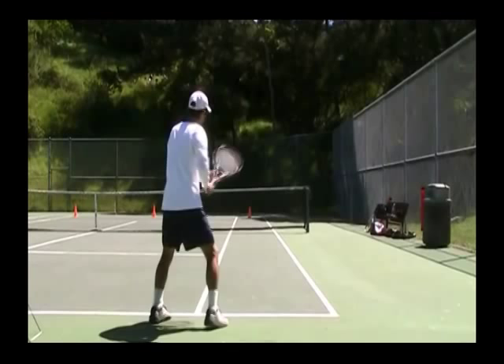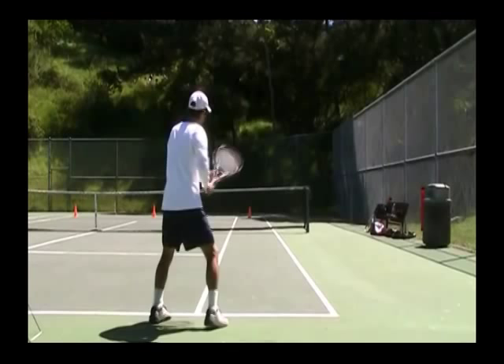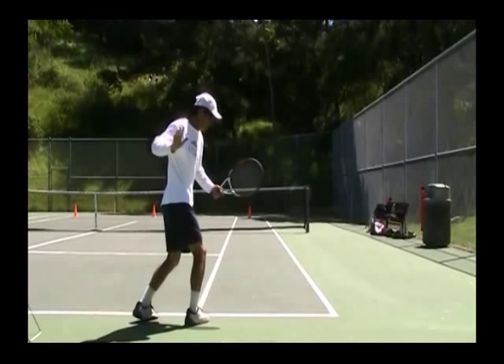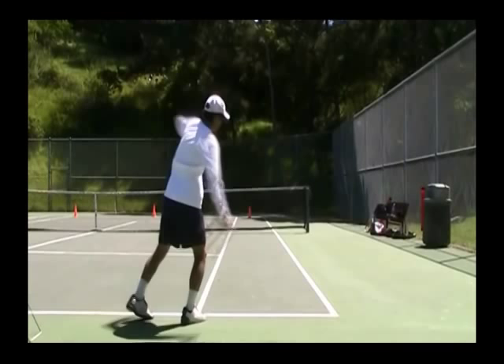Open stance — same thing. Keep your swing in the path. Don't let it come across; keep it inside the alley. Even though you're in open stance, you're just coiling the upper body. This would be the practice swing right here.